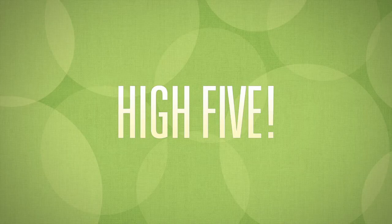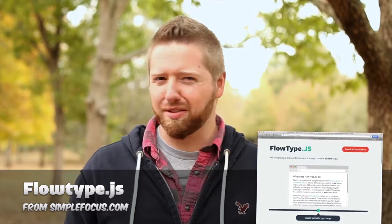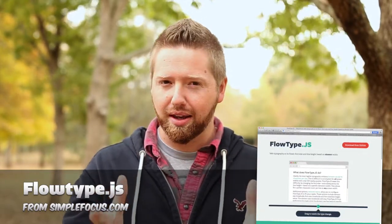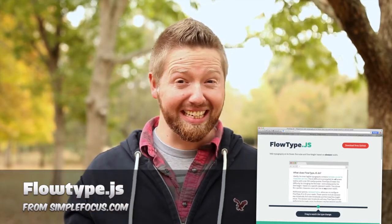High five number one: Flowtype.js from Simple Focus. I know you make lots and lots of responsive websites, and they go big and small and big and small. When you have so much text on the big and smalls, it gets hard to keep the right line length. Because to be readable, you should have a certain amount of characters per line. And so Flowtype.js fixes this.